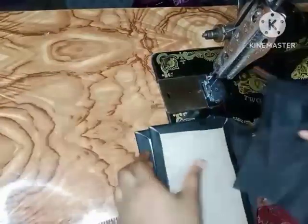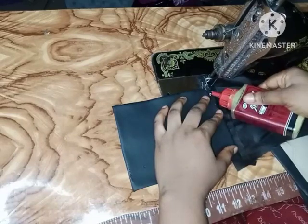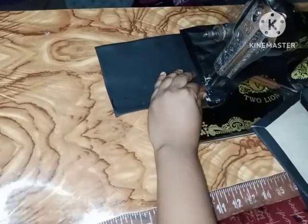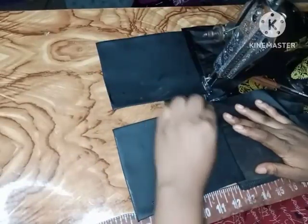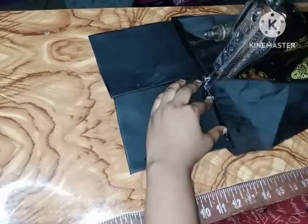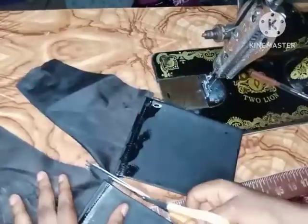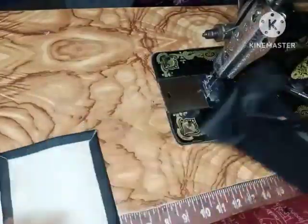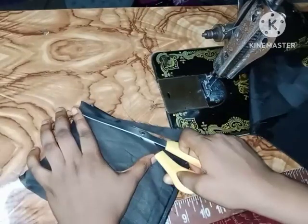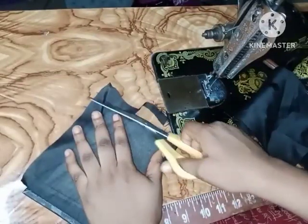I've gone ahead and fixed my webbing strap to my bag. The next thing I'm going to be working on is my gusset. For the gusset, the first thing I'm going to do is sew in my lining — the gusset goes on top and I run a straight stitch on it. After sewing, I trim off all the excess lining around it, and I'm going to repeat the same thing on both sides.